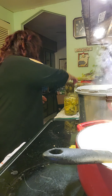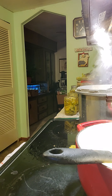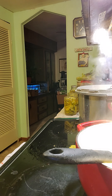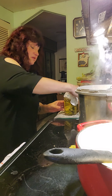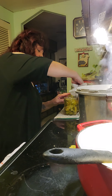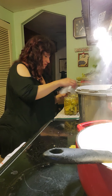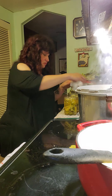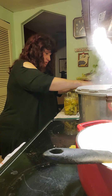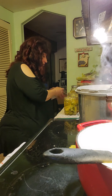Next we take your lids and your rings. But first, because these are so sticky, I recommend getting a couple damp paper towels. You're going to want to wipe the top of your jars off because you want to get a really good seal with that lid. Just wipe it off to get all that sticky pickle mixture off. Even though you use the funnel, I always get it all over anyway.